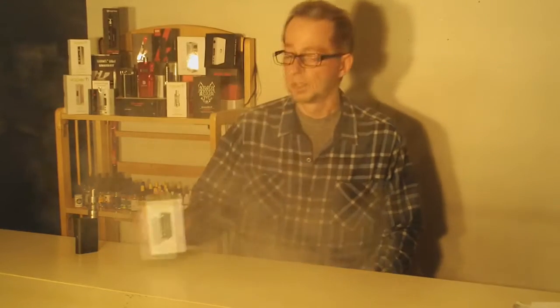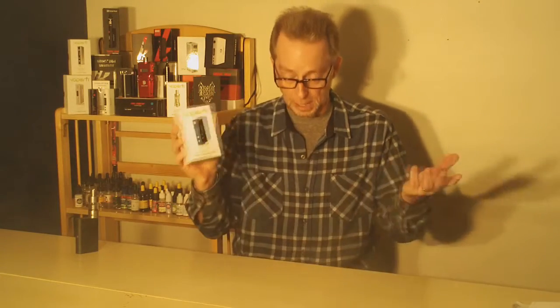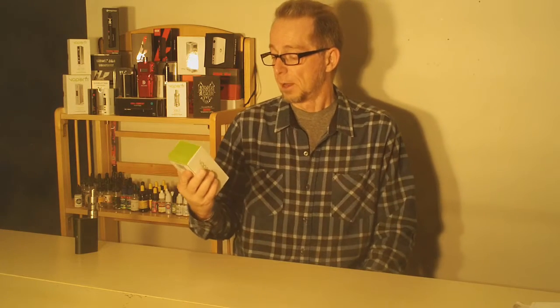Welcome to Semper Reporter. Today we're taking our first look at the VaporFi Vox TC Temperature Control 50 Watt Mod, supplied to us by our friends at VaporFi.